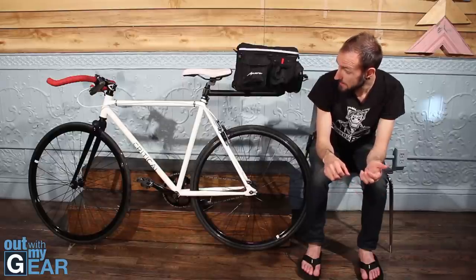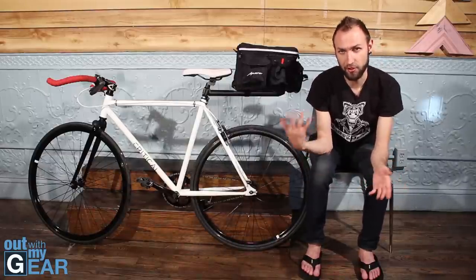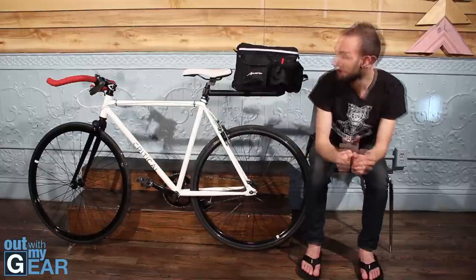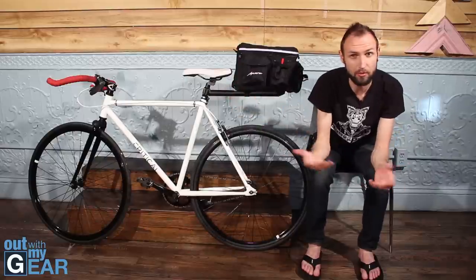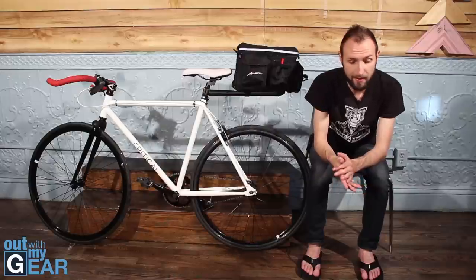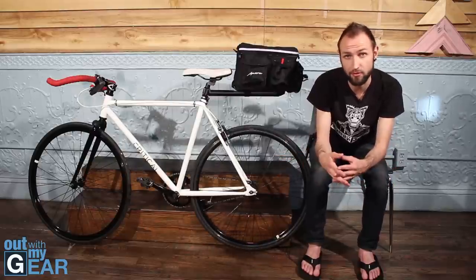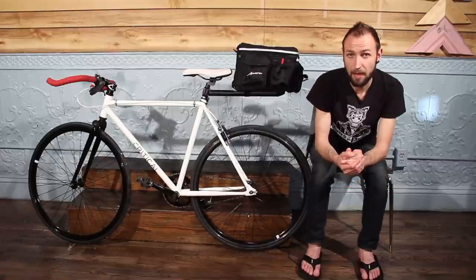This is one of the first AllMyGear.com overviews of a non-camping item, but it's part of my life and I wanted to share it. Thanks for checking out the video. If you have any questions about this bike or any of these products, leave a question or a video response and I'll get back to you. Also check out AllMyGear.com for pictures, more videos, and reviews of different products, campgrounds, and trails.